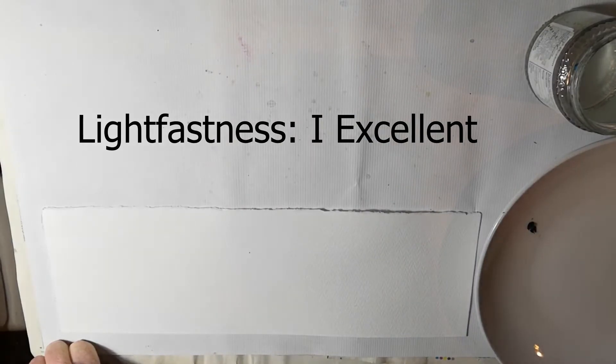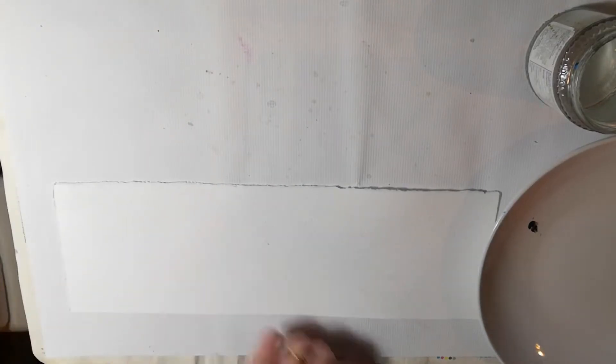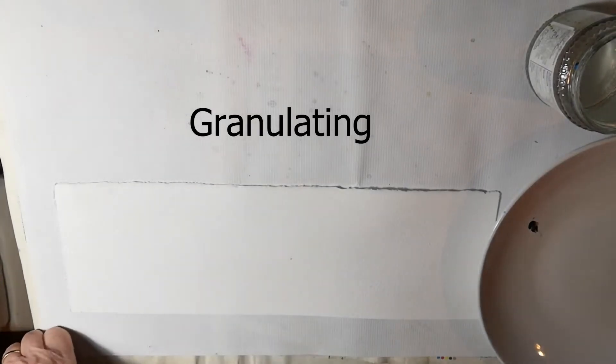Lightfastness is excellent, it's semi-transparent and low staining, so it lifts well. And its most notable characteristic is that it's granulating, and that's what makes it really interesting.